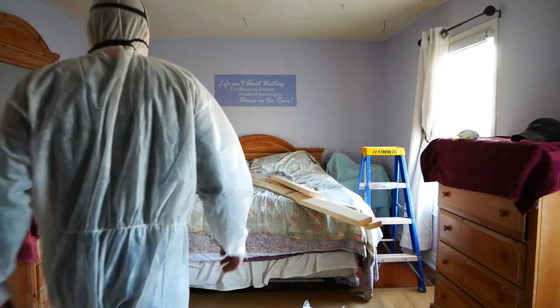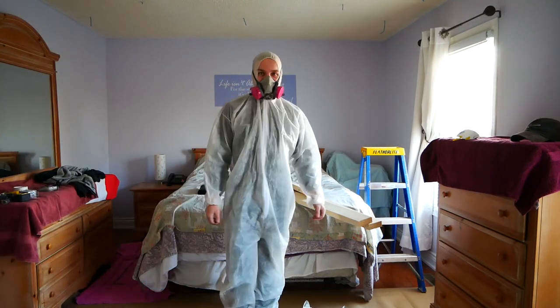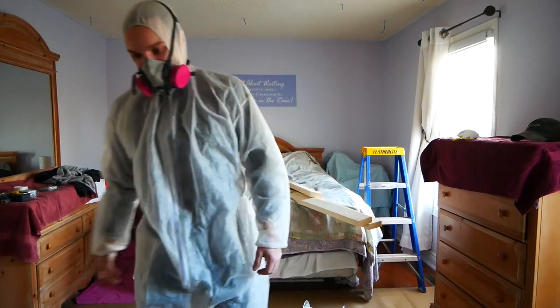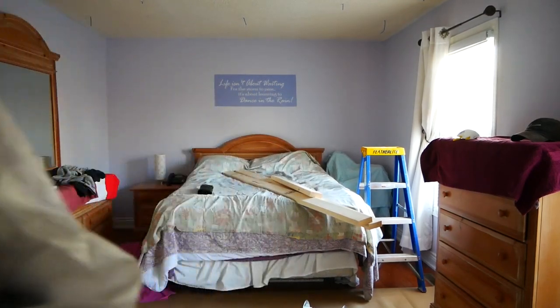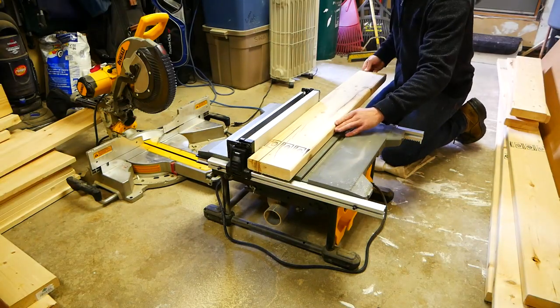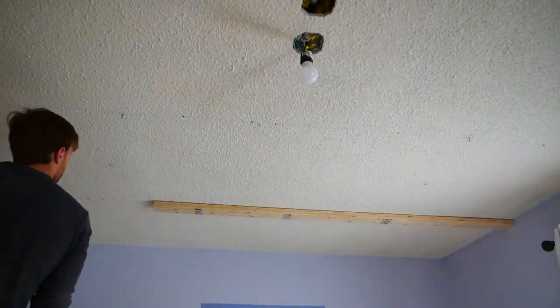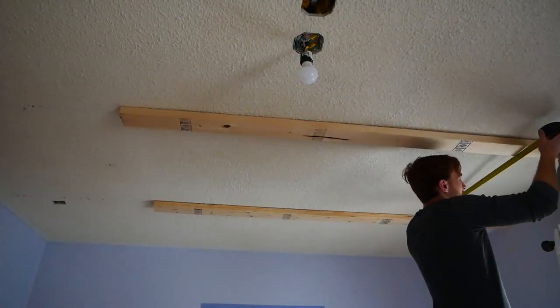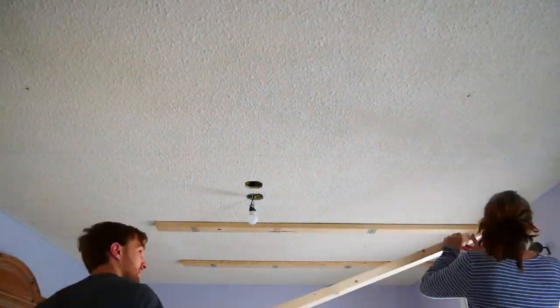Now, if you're going to have to go into your attic, I'd recommend picking one of these up. Not only will they protect you from the insulation, but they look pretty sweet. These are the supports for the beams — I just took a 2x6 and ripped them down to be 4 inches wide. I then got the help of my mom and secured them into the ceiling.